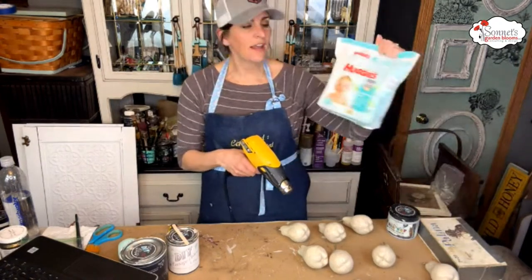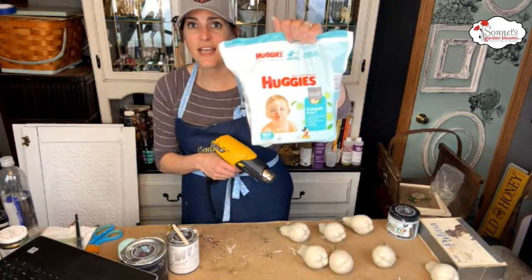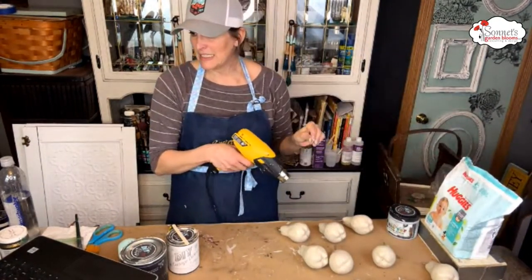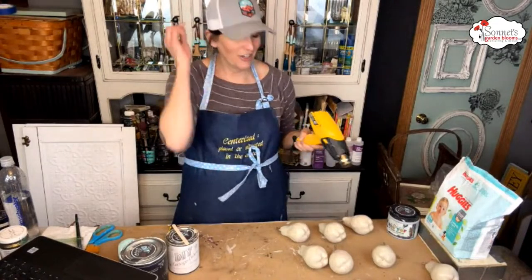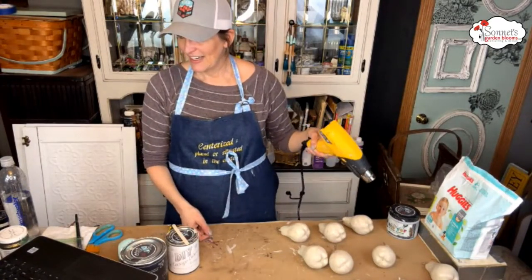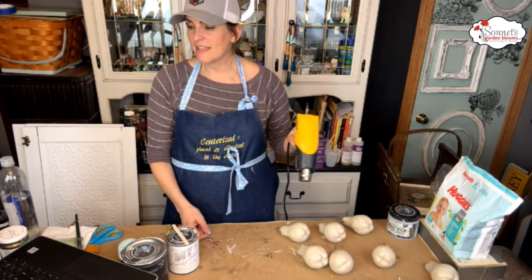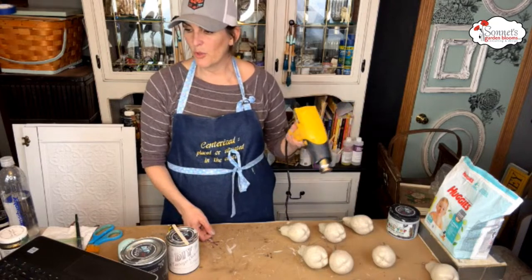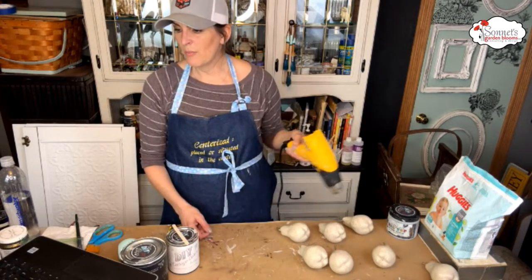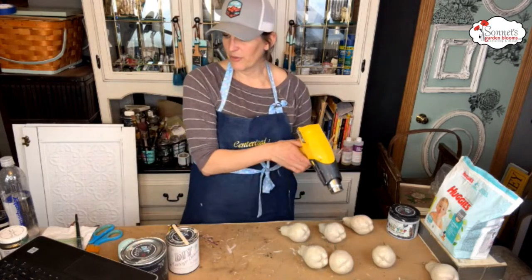I'm using the Huggy Wipes that were given to me for free. Amanda says she saw the farm style stamps in a recent video — those will be fun. One can never have too many molds — I could not agree more, I love playing around with the molds.